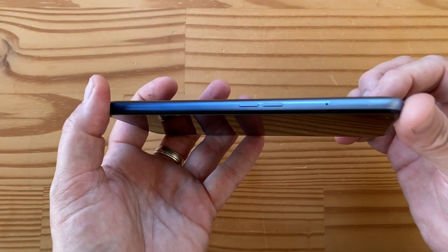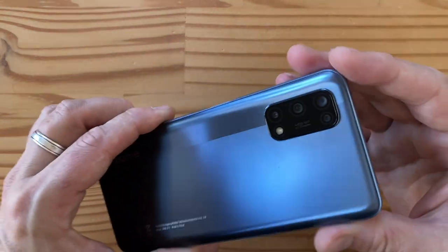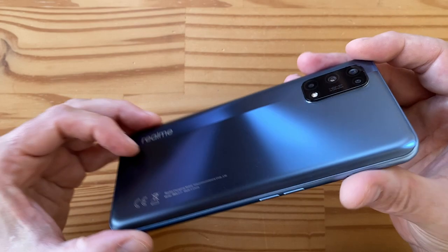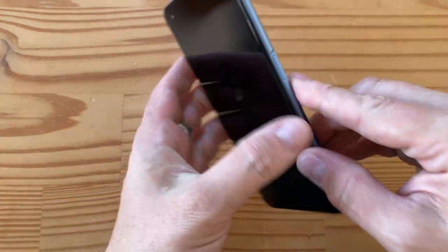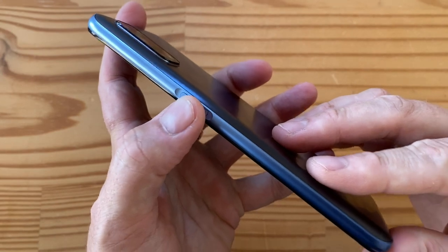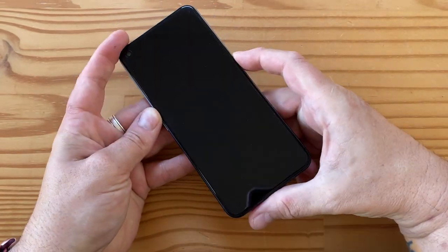I'm not sure if it's glass or plastic, but even if it's all plastic, for the price point it feels more premium than the OnePlus Nord N10 5G I recently unboxed — same parent company, though. Also, instead of a rear-mounted fingerprint sensor, they have it side-mounted in the power/lock key. Since this is an IPS panel, there's no in-display fingerprint sensor.